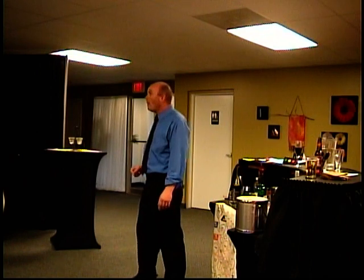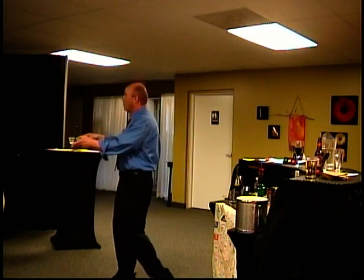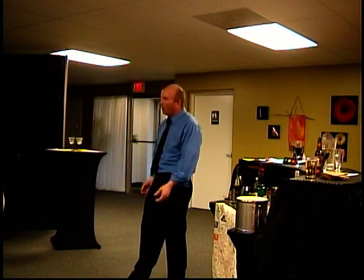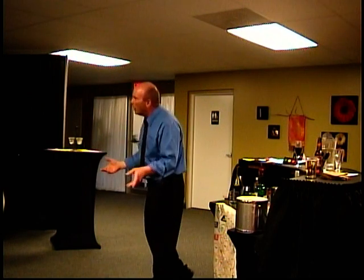Does anybody ever ask for very little ice in their drink, thinking they'll get a stronger pour? All you do is make the same strength drink and add more mixer. That's when the jigger is handy — you show them two shots and there's no argument. You just have to really be in tune. Read your people. Create the dialogue — talk to the people in front of you.